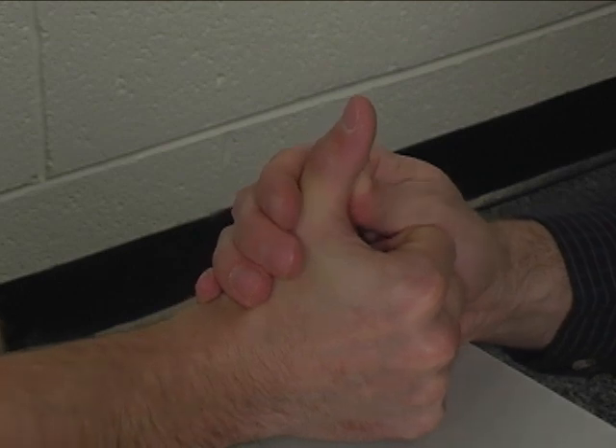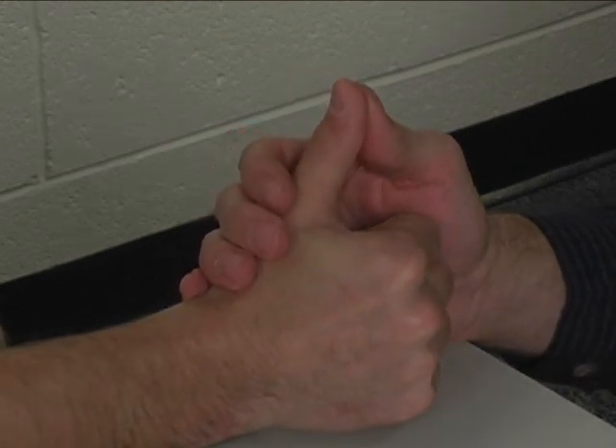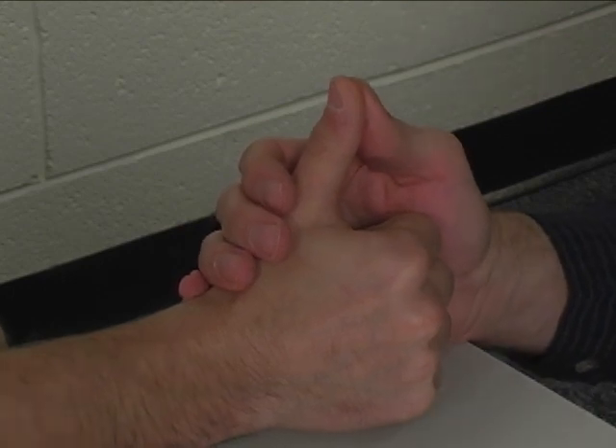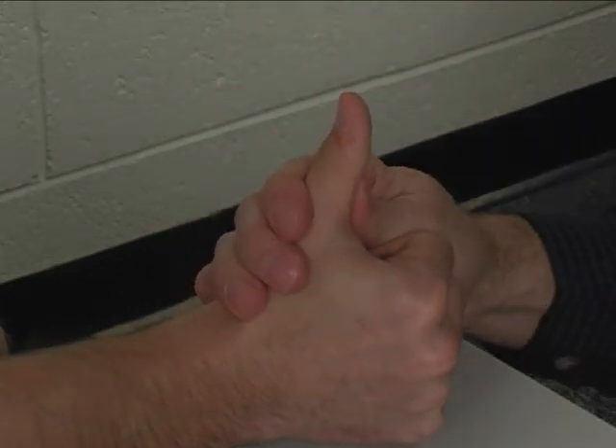Regarding trick or substitute movements, there really aren't any. Extensor pollicis longus is the only main muscle-tendon unit that will extend the thumb interphalangeal joint.